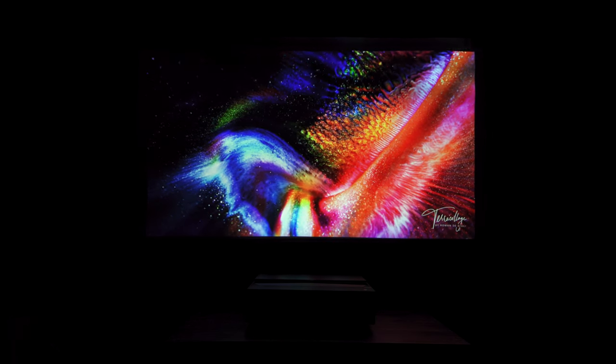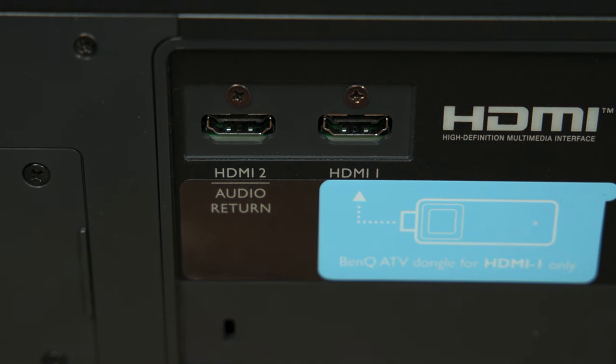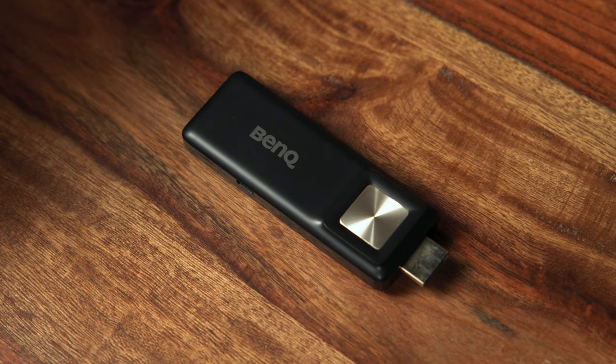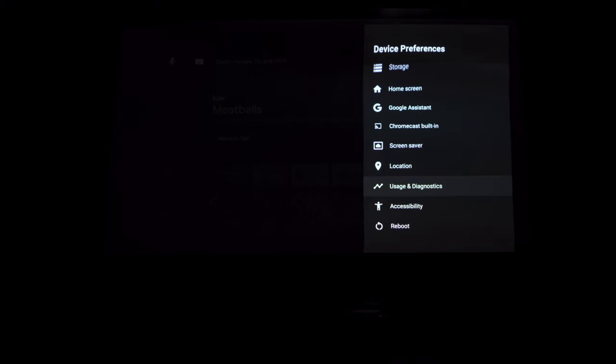With a very impressive 98% coverage of the DCI-P3 color space, HDR content should look beautiful and rich in color. 4K and HDR content can be played back either through HDMI 2.0 inputs on the projector itself, or through a few of the built-in streaming apps such as YouTube, from the included Android TV dongle. There is dedicated app functionality, or you can cast these apps from a smartphone much like you would to a Chromecast.